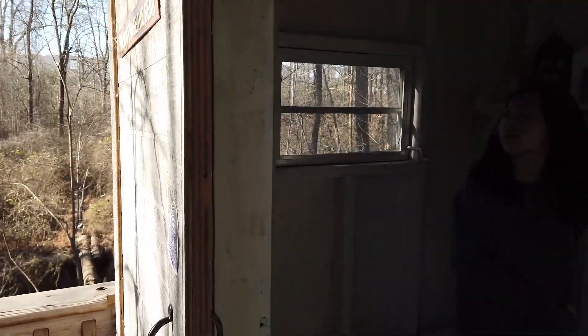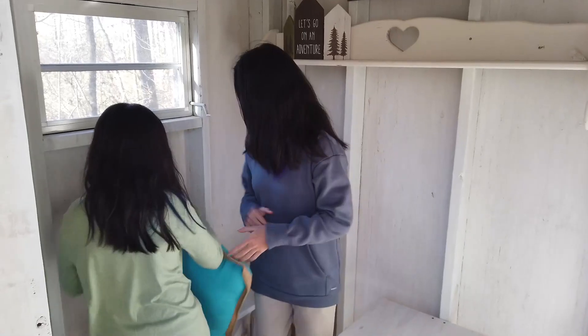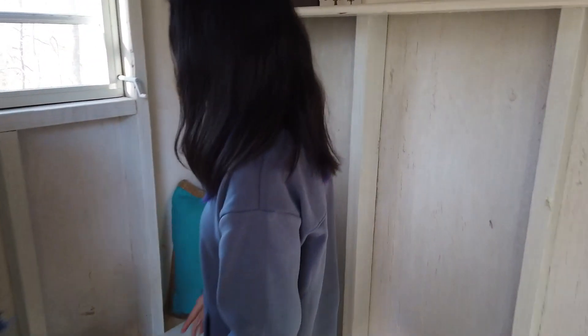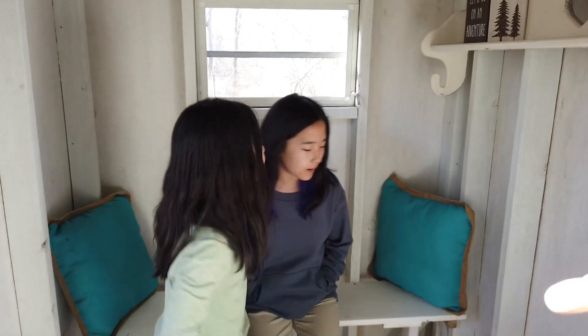Oh my god, the curtain! Look at the curtain! I love this color theme going on. Now we need to buy more decorations.